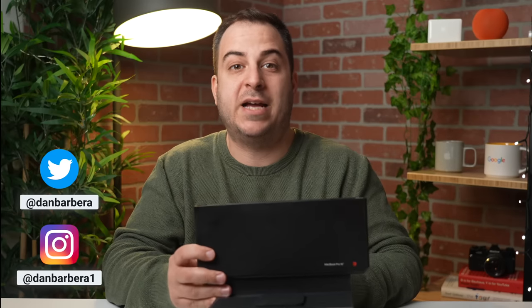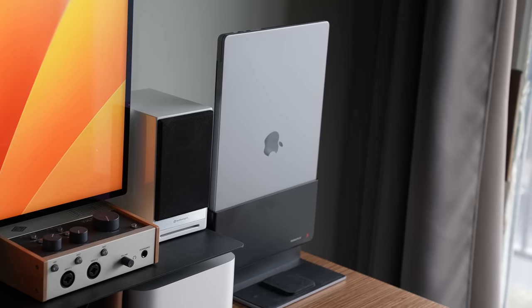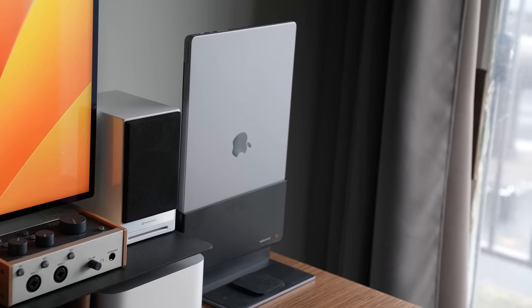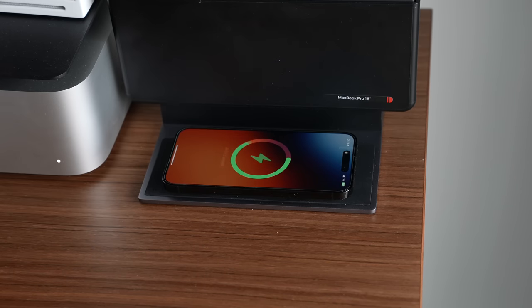This is the Bridge Pro Dock, a dock and hub for the 14 and 16-inch MacBook Pro as well as the new MacBook Air. It's not only going to help you dock your Mac to an external monitor, but it's also a hub with a few other tricks up its sleeve.